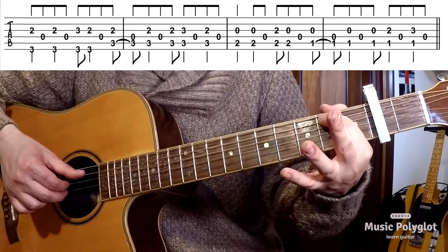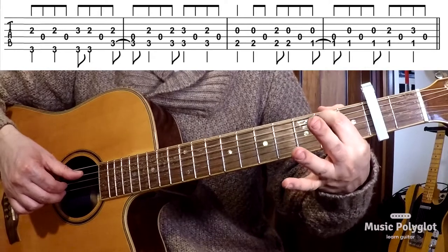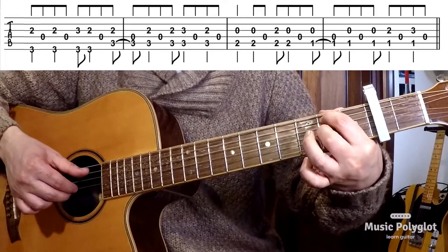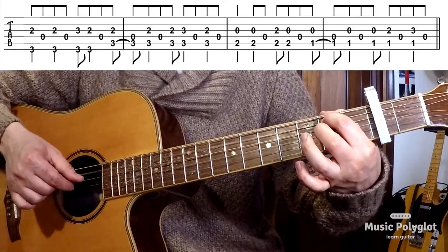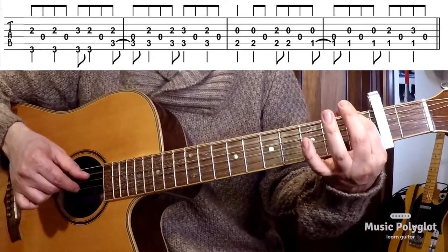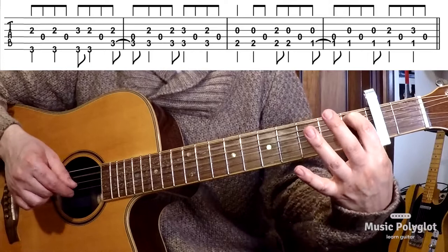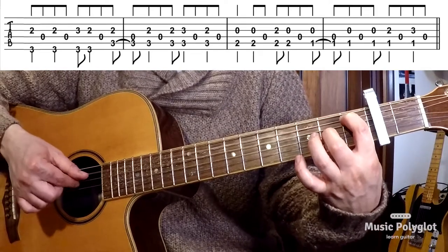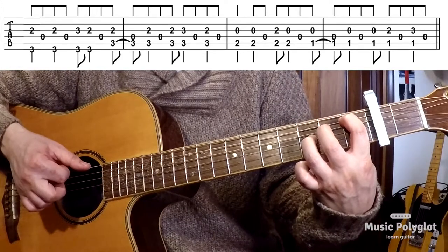Then chord number three — we have a B minor. For this, you need to take the index on the second fret of the A string, adding your middle finger on the second fret of the G string. And then you drop down to a B flat — add the second finger and then the third.